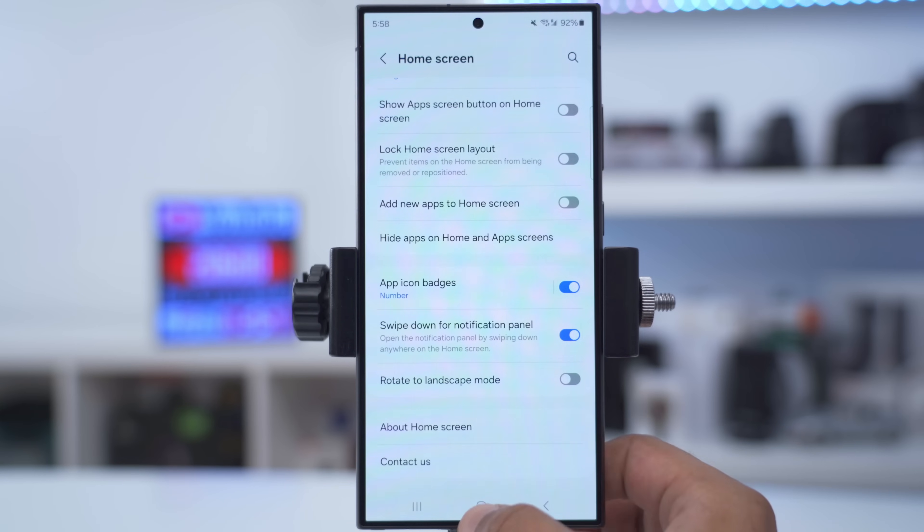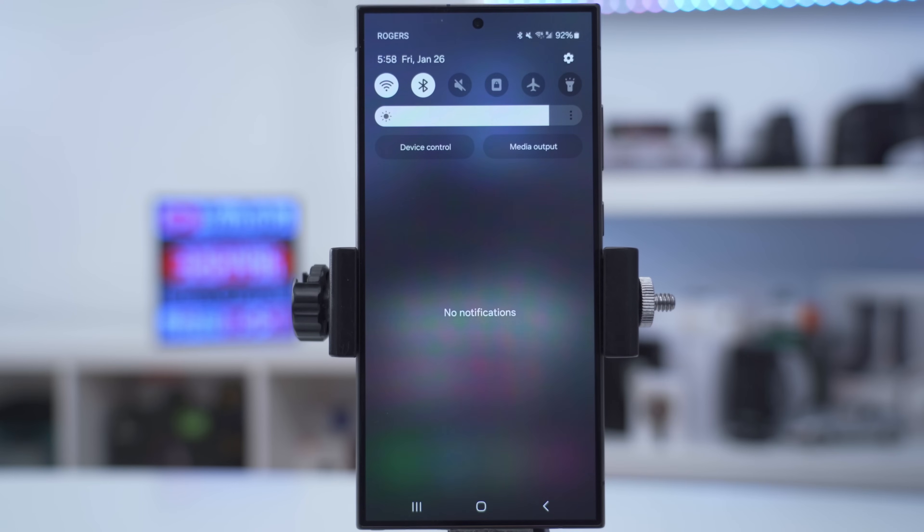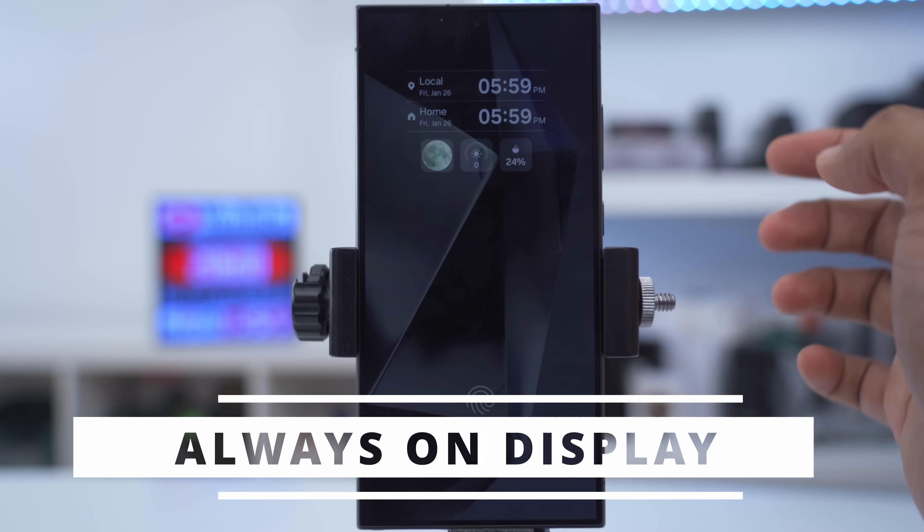Another handy option is to swipe down anywhere on the screen for the notification panel — instead of swiping down from the very top, you can swipe down right from the bottom and it'll do the same thing.